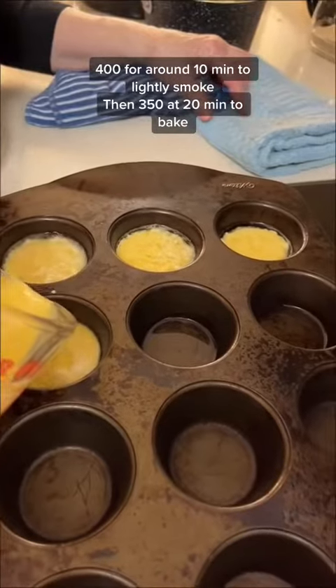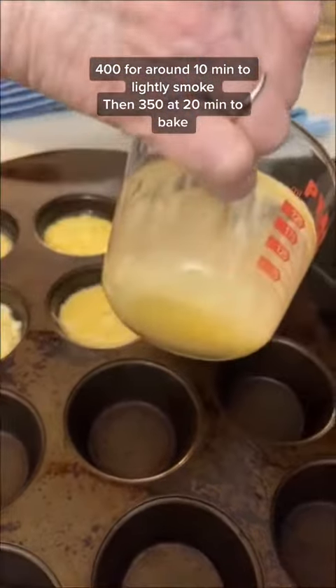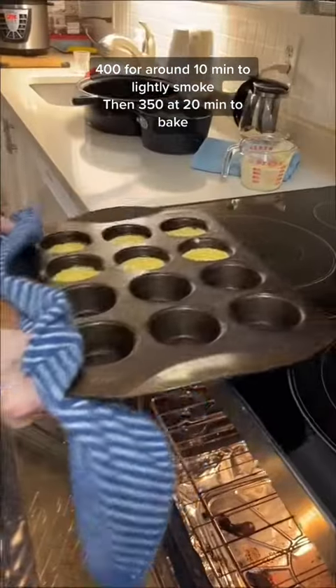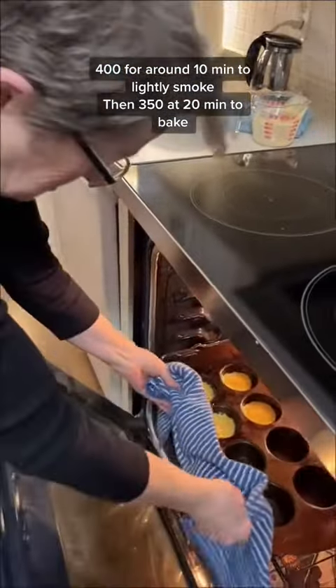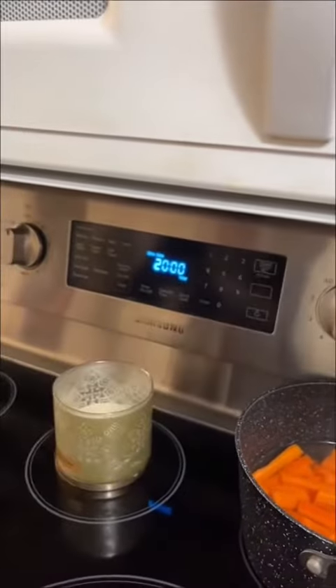Of course you're going to hear the sizzle when you pour it in. Now all you need to do is put the oven on for 350 degrees and cook this for 20 minutes. These should come out about the same time you're pulling out your roast. I forgot to put on some green vegetables.